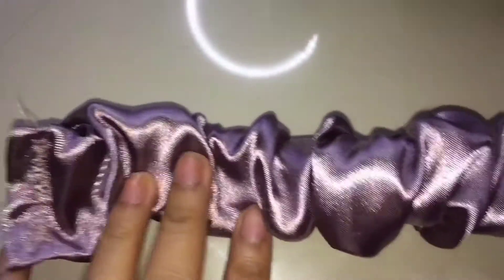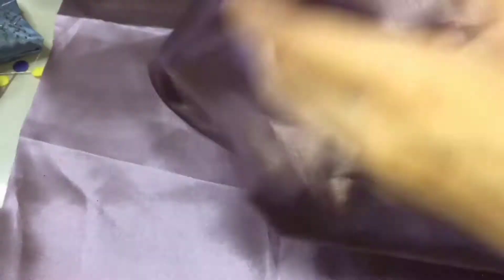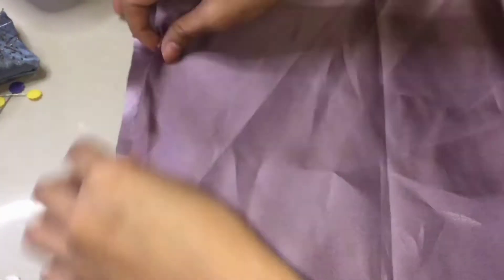After mo matahe, dapat ganito yung magiging itsura ng handy. So, sa katawan naman ng bag, face mo lang yung right side ng both fabric.